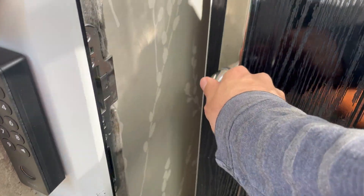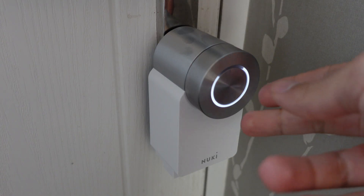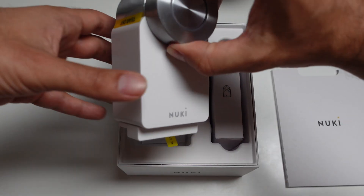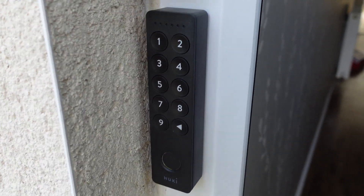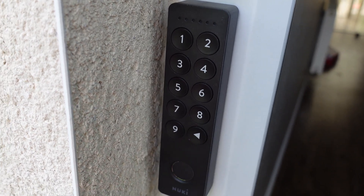I've owned a Nuki 2.0 and a Nuki 3.0 smart lock. Today we're taking it to the next level — we're looking at the Nuki 3.0 Pro. I'm also going to talk about the fingerprint sensor, which is my new favorite way to get access to my home. Thanks to Nuki for sending these products over so I can make this video.